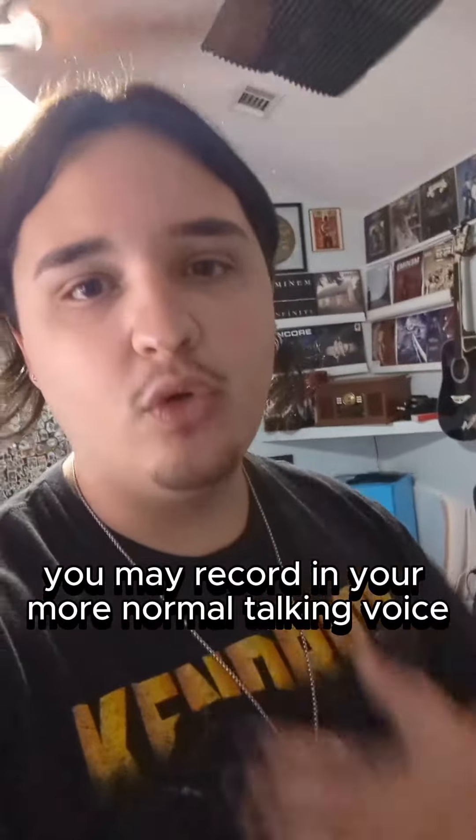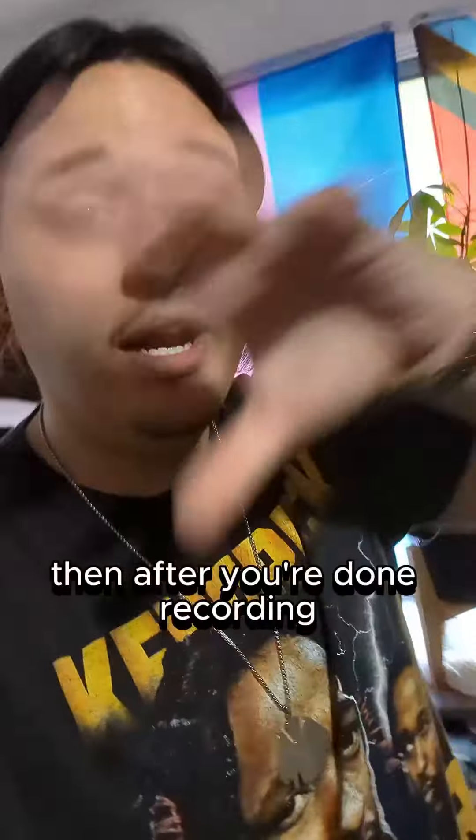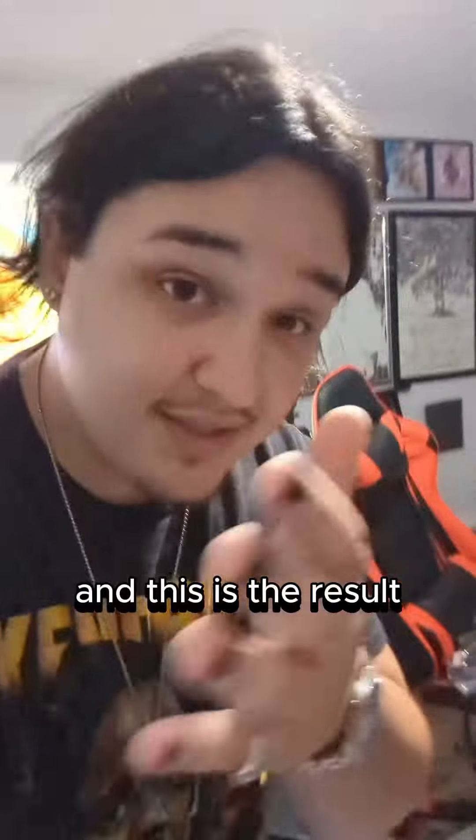One take you may record in your more normal talking voice, and then one you may go a little deeper. Then after you're done recording, you put all those layers together and pan them around in some different ways. And this is the result.